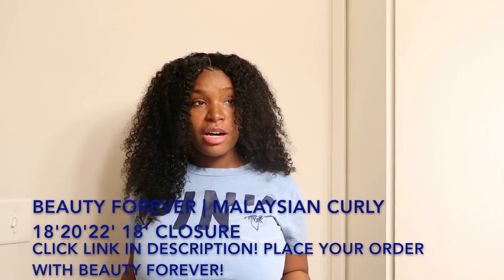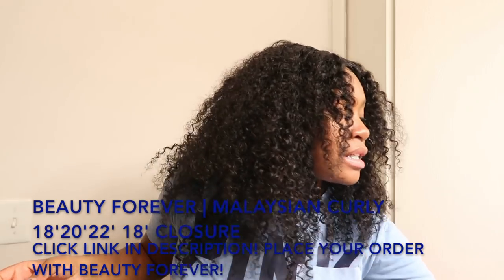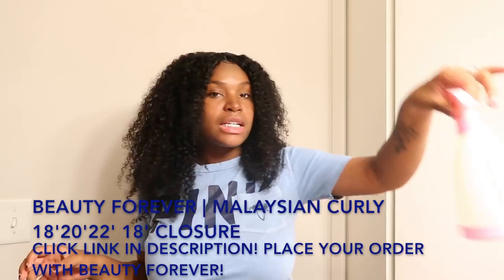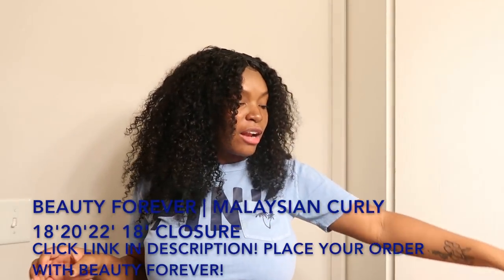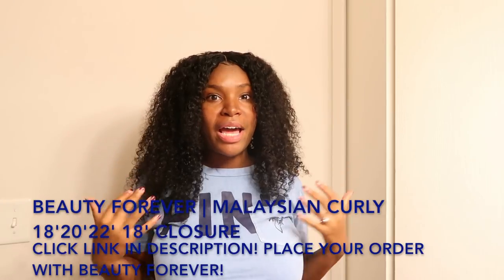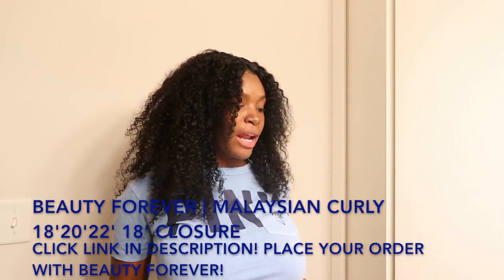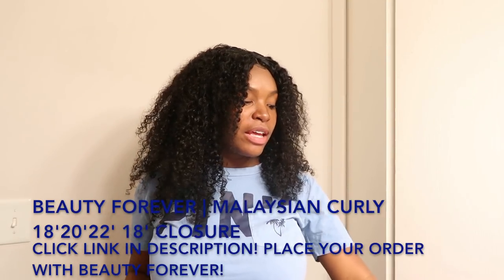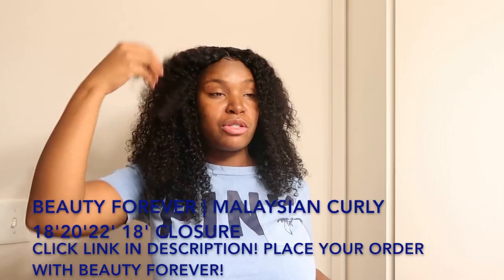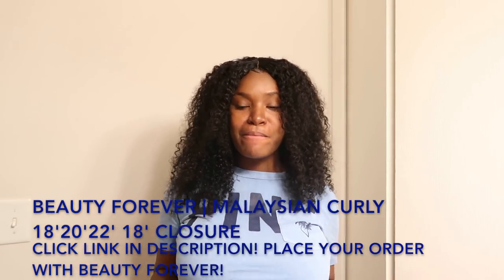What I use is this coconut canto curling cream. I use a spray bottle — I don't put a lot of water in it because I don't necessarily like to really wet my hair to where it's drippy. I just like to damp it, and then after I damp it I apply my curling cream, and then I apply my olive oil edge control to do my edges. That's really all I do.